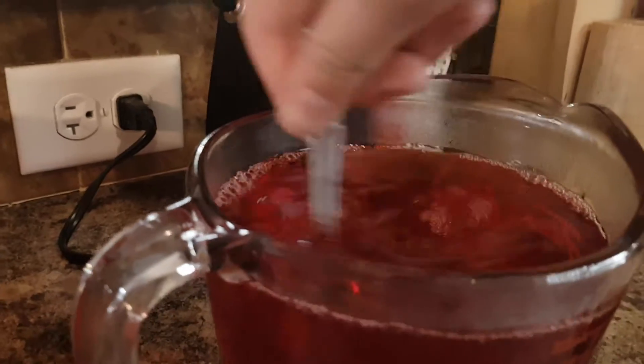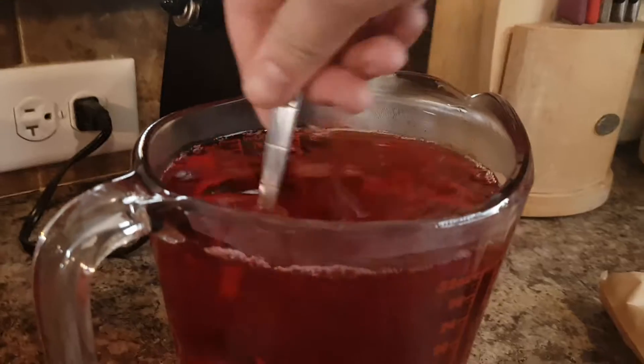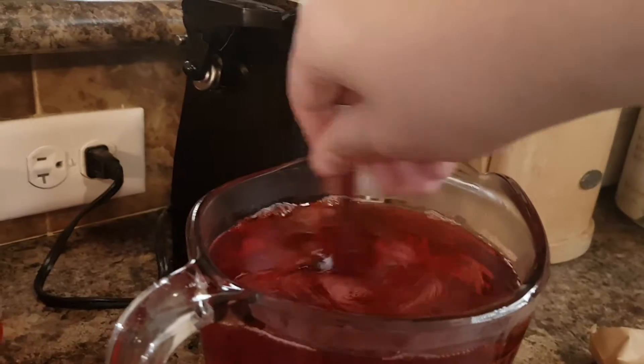Completely covered in our spoon — mix for another two minutes. Now you just put it into the fridge. I'm just going to put the Jell-O into the fridge. It's a little heavy, just slide it across. It can lift that.